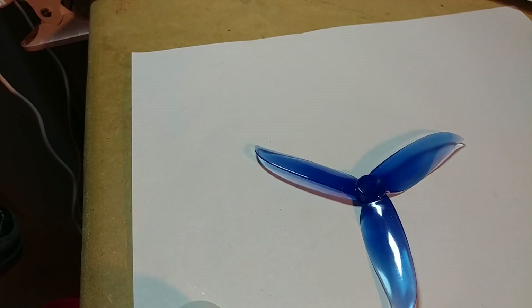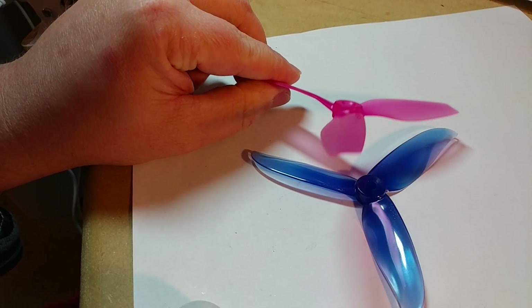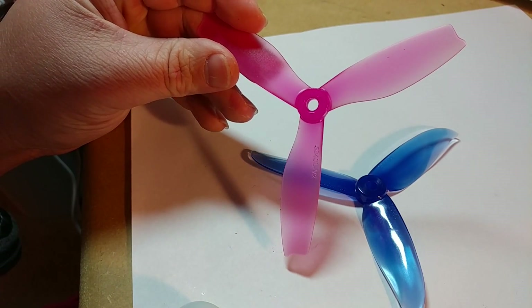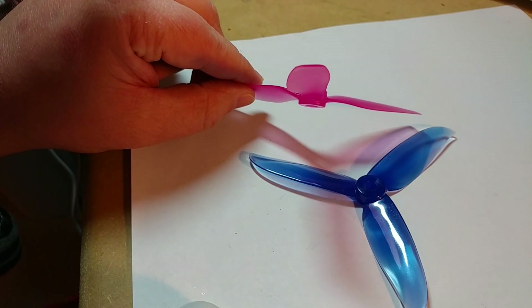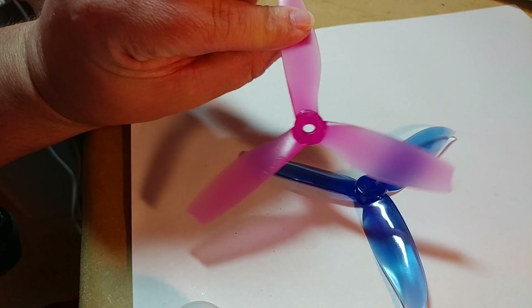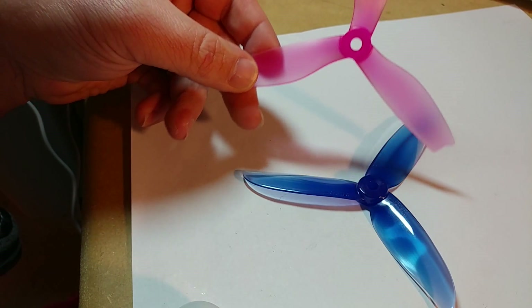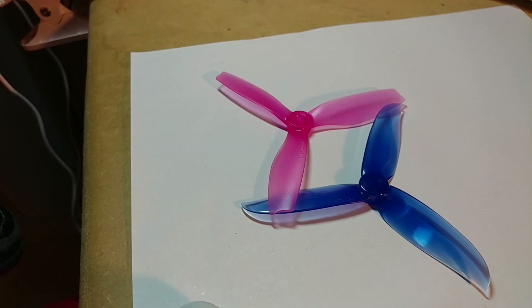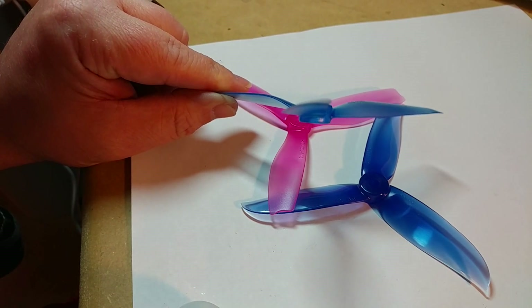The reason I put the Cyclone in here is because it's a pretty well-known prop, but I've been trying out some of the Racer Store props. The big advantage of them is they are cheap. This right here is the Racer Store 5040 — it's a kind of funny design; you can kind of see the pitch on it. And this right here is the Racer Store 5042.